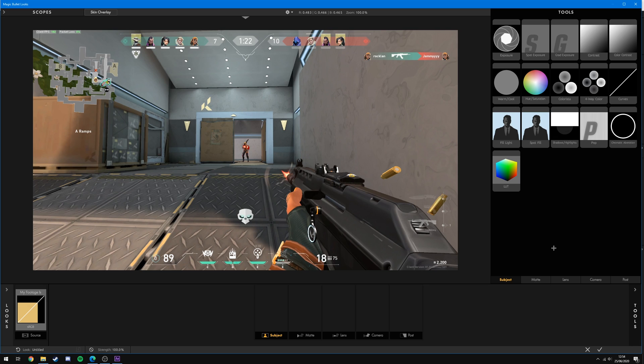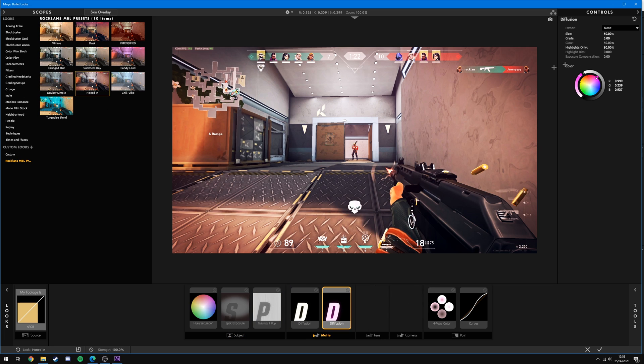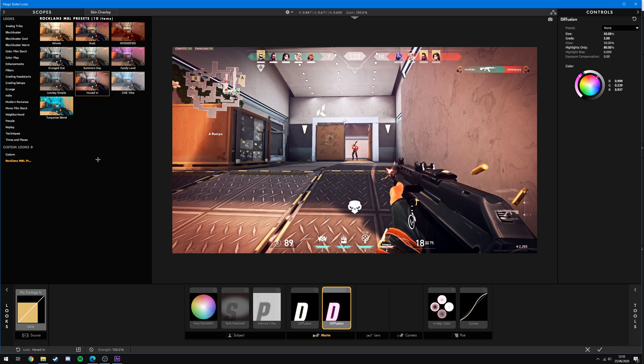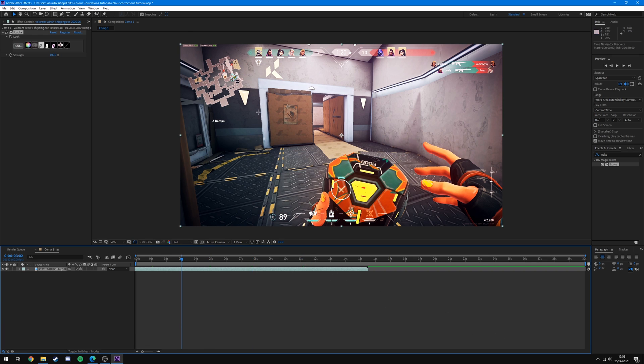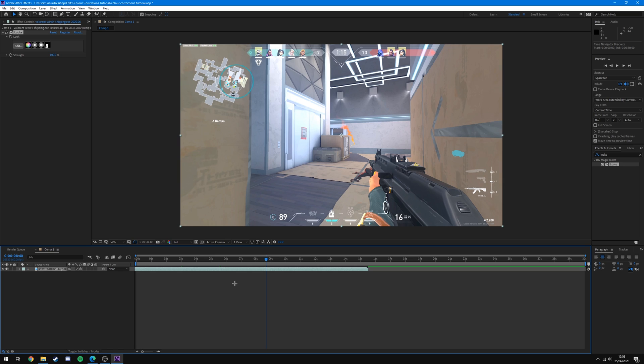That's pretty much it for all the effects I recommend — there are several others you can play around with. Most of the time all I'm doing is applying one of my presets or a pre-installed preset and then adjusting the effects accordingly. Some presets won't look good on every clip — depending on the map you're playing or what's going on in the clip, certain ones will look better than others. It's down to personal taste: download the ones in the description or use the pre-installed ones, play around until you're happy, hit the tick to apply, and if you want to change it just go back to Edit and apply a different preset.